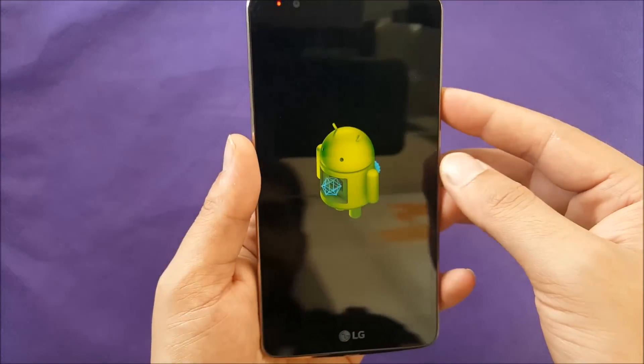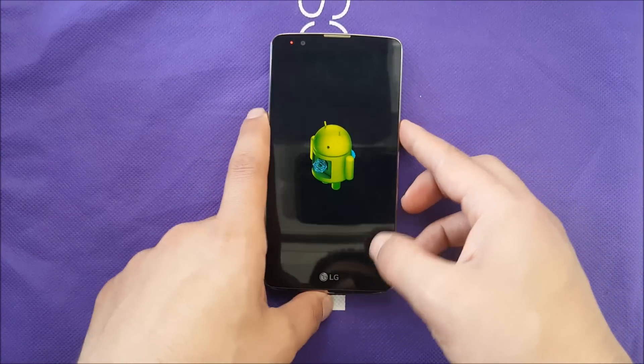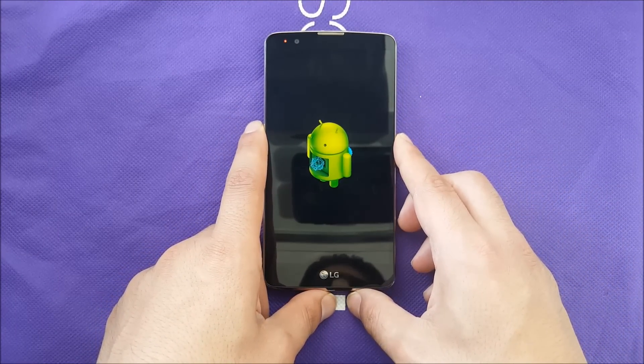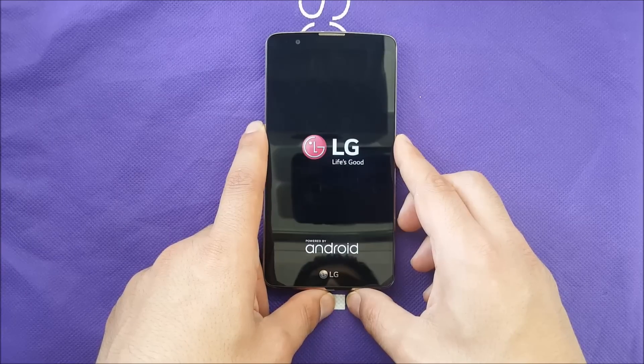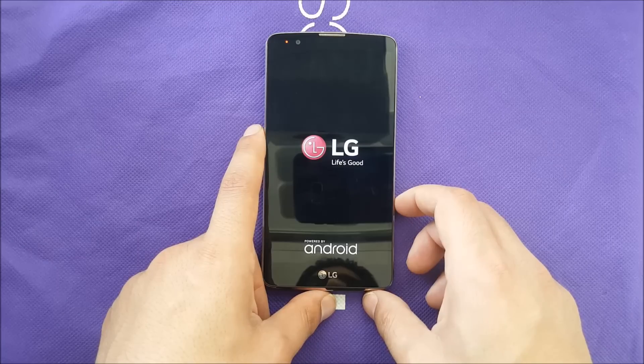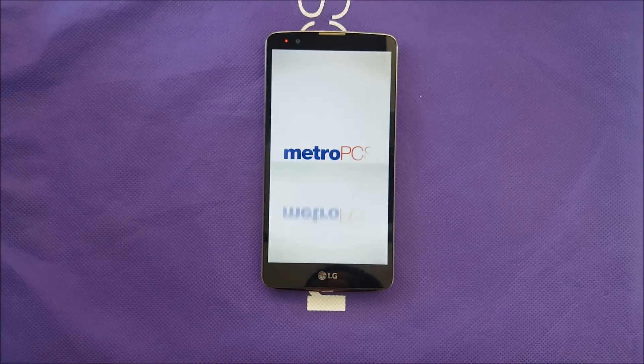After that you'll wait — it may take about three to four minutes — and the phone will complete the factory reset and boot up. That was very much it. Thank you so much for watching, subscribe for more, and I'll catch you in my next one.